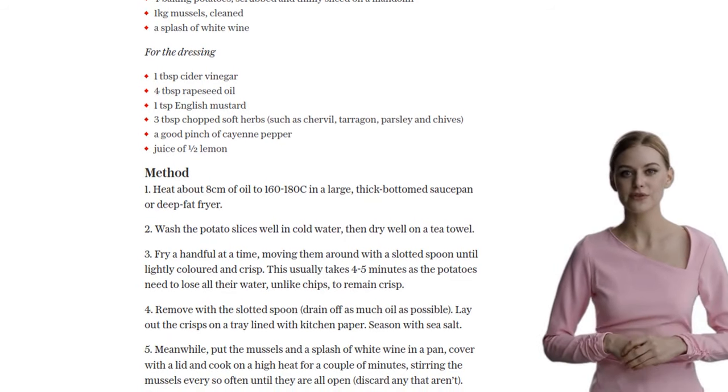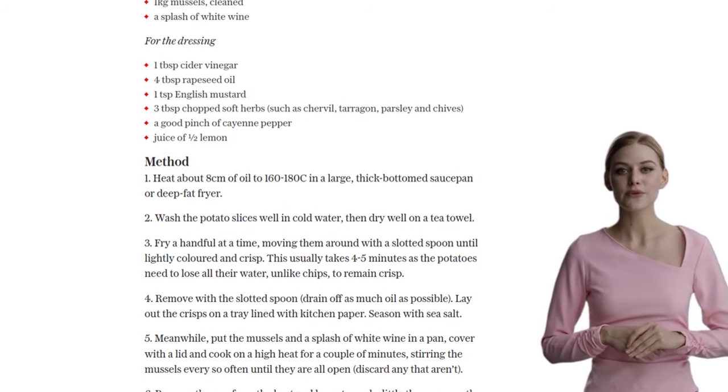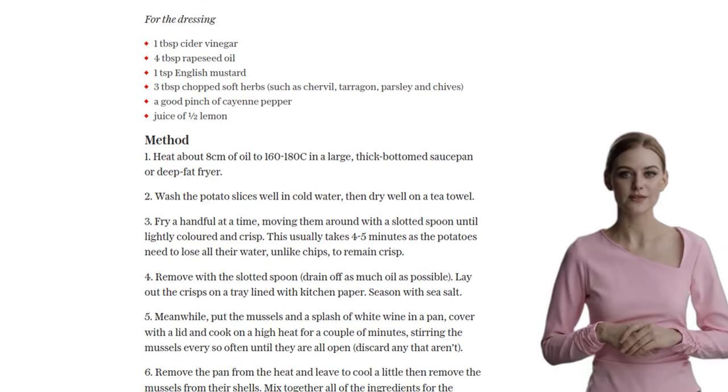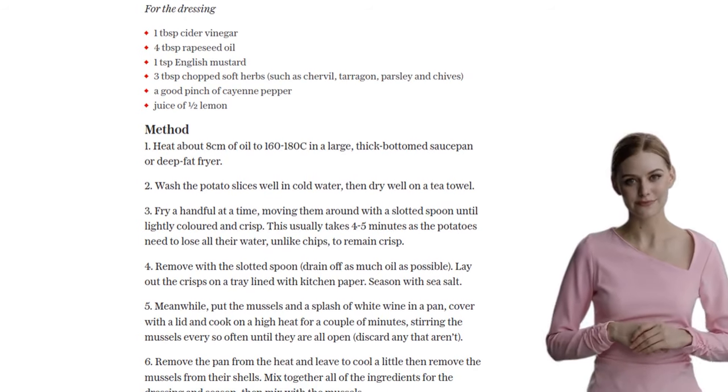To serve, scatter the crispy potato slices on serving plates and spoon the mussels over them. The combination of the crunchy chips and the flavorful mussels is simply irresistible.